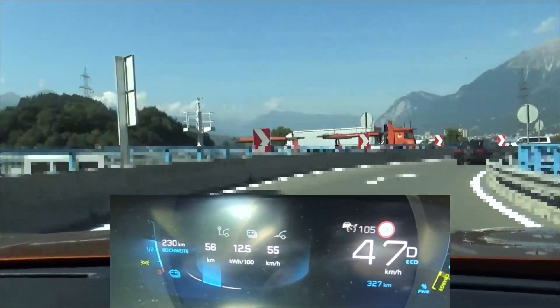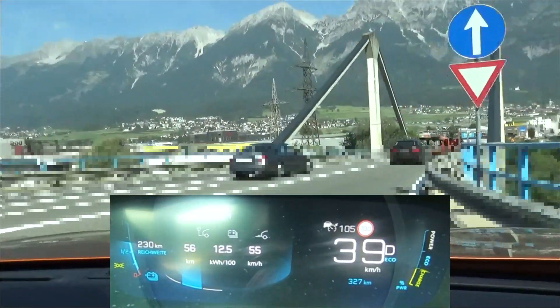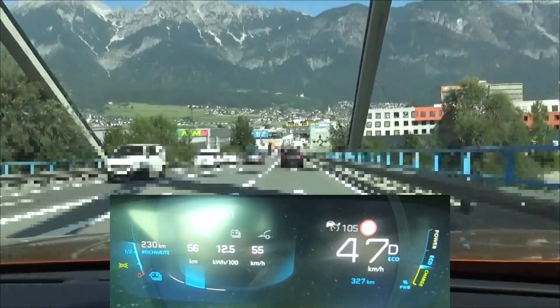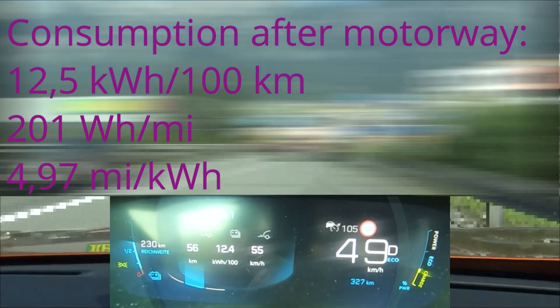As expected, even if we wanted to go the allowed 130 km per hour, we wouldn't be any faster due to the heavy traffic and cars not going faster than 100 to 105 km per hour on the left lane. 12.5 kWh per 100 km is what the dashboard says after the motorway.